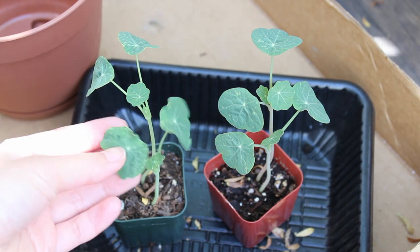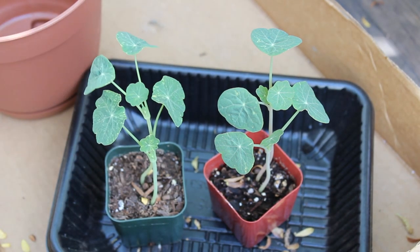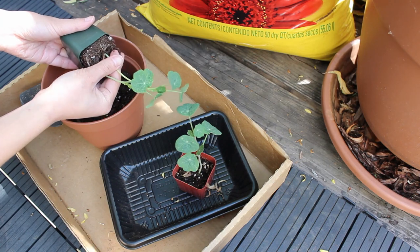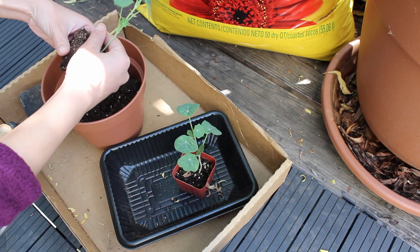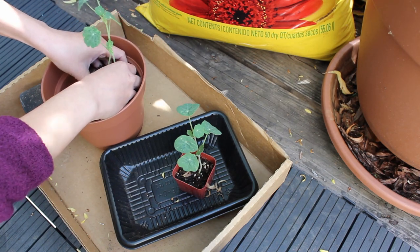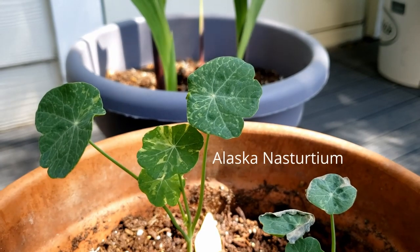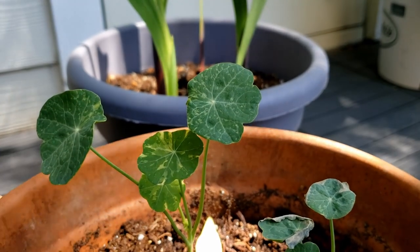Did you know that nasturtiums are considered trap plants? Nasturtiums are meant to attract garden pests to lure them away from the main plants, such as tomatoes — making them a beneficial plant to have in your garden. Both the leaves and flowers are edible. These are the Alaska variety, and their variegated leaves are starting to show up. So pretty, right?